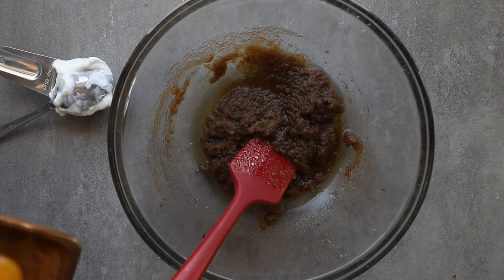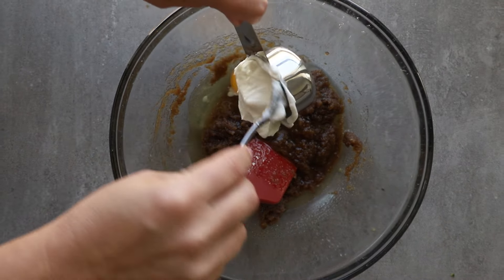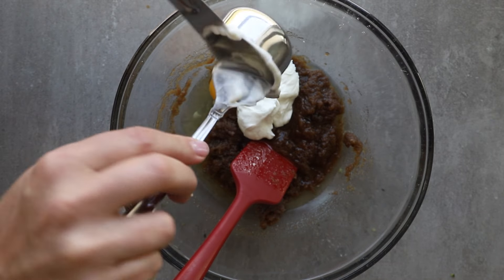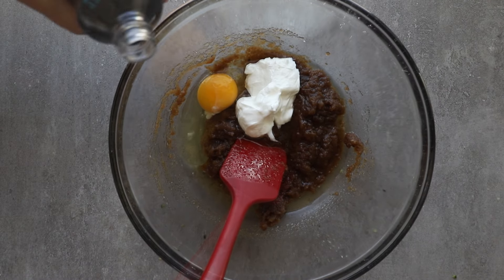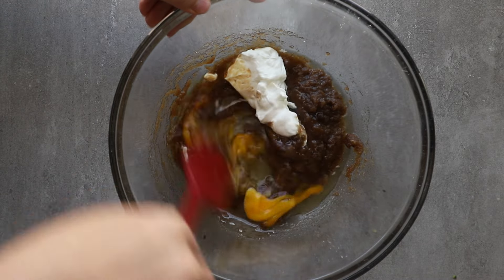Oil will make the muffins a lot more moist. Butter, of course, is for the flavor. Another ingredient that helps with moisture is plain Greek yogurt. You can also use sour cream if you prefer — that adds back in a lot of moisture also.